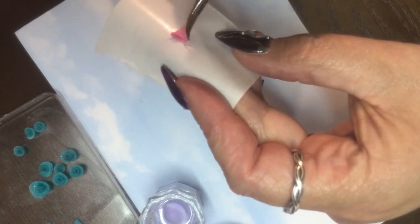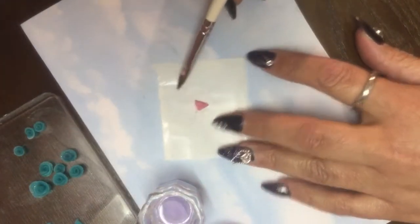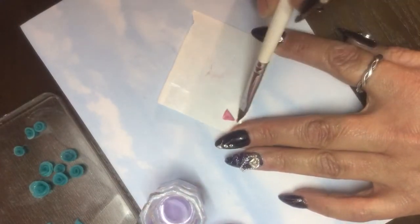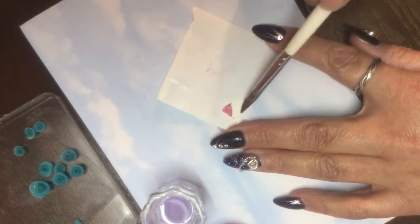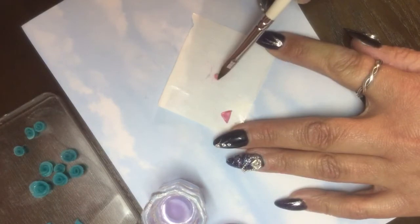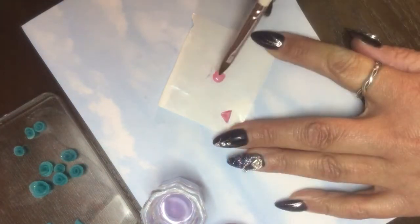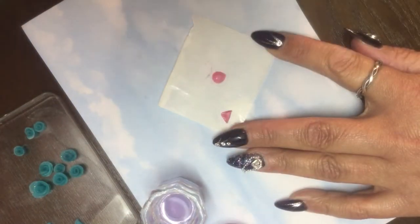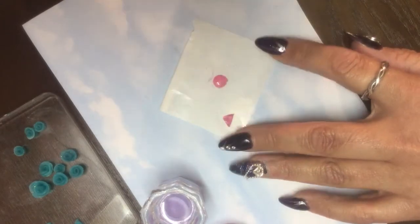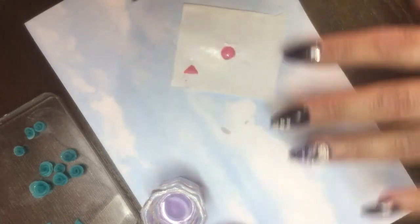Sometimes I get really extreme with these and make them very pronounced, but on this video I'm just going to keep it pretty simple to show you how to make these little bows. We're going to move this one over to the side and let it sit. Always make sure you keep your brushes clean each time - wipe whatever acrylic is off and try to keep the tips of your brushes as nice as you can.